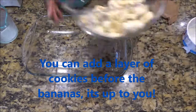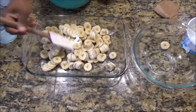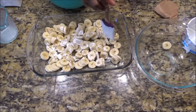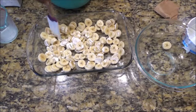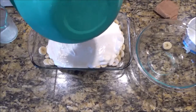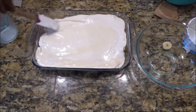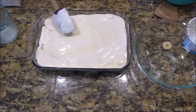Bananas going first — spread them out. Then I'm gonna pour this mixture over the bananas. And then I'm gonna top this with cookies. Sometimes people put cookies at the bottom, and I'm pretty sure that's fine.